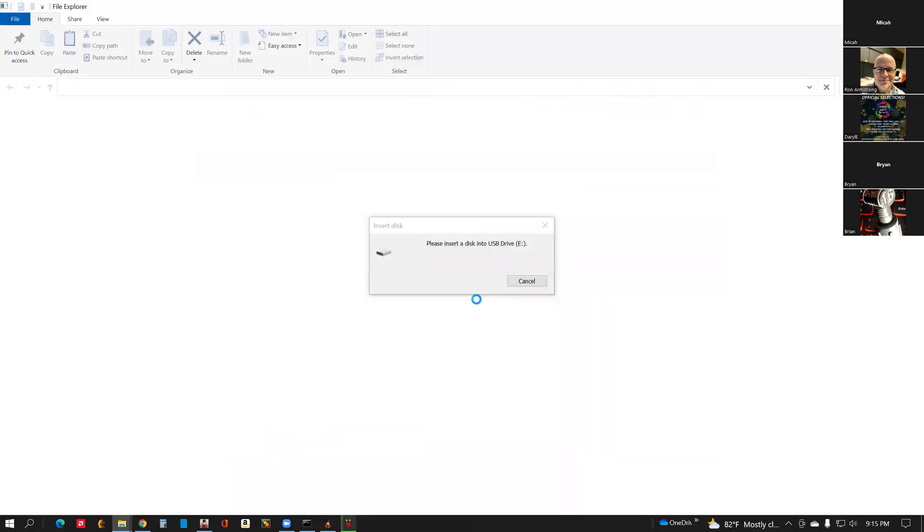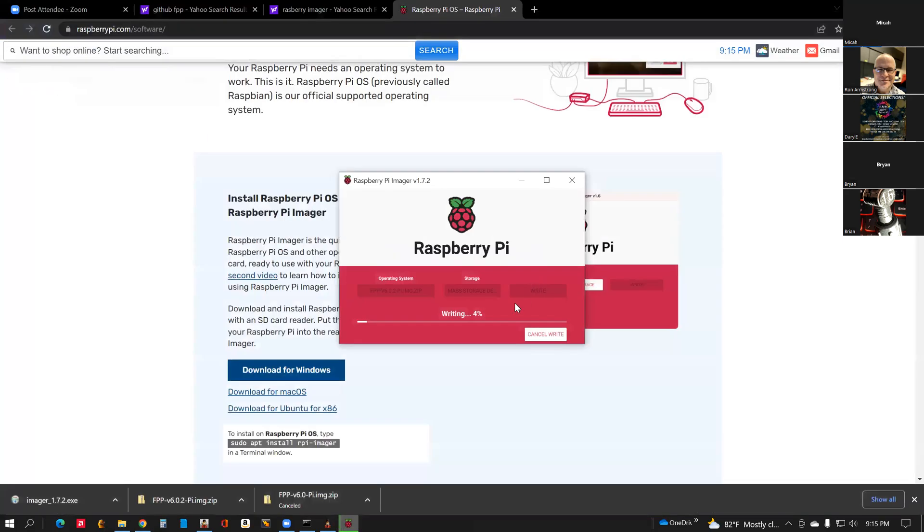I'm not sure why it's trying to open File Explorer — you can just cancel this. If you get this message, just cancel it. It's in the process of writing — it's at 5% and will continue to 100%, then go to a verifying stage which will also go to 100%. The reason you're prompted with that window is because it first erases the SD card, and when Windows is set to open external USB storage when a card is inserted, Windows detects that something was inserted because it just got erased.